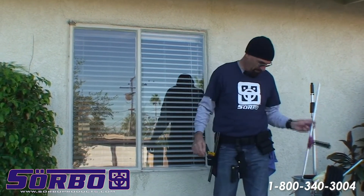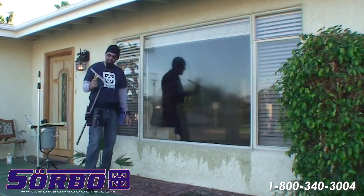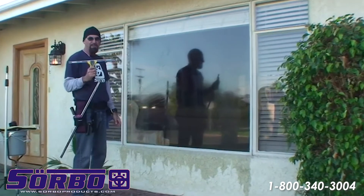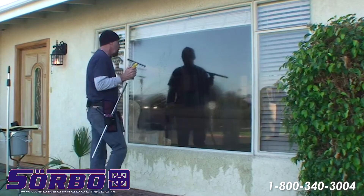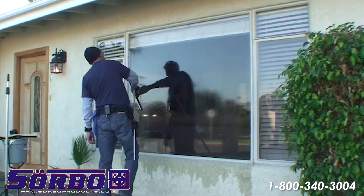Now I'd like to show you the traditional-size squeegee. It seems like most people have used the 18-inch for many, many years, and it's an easy squeegee to work with when doing the slalom method or the fanning method.